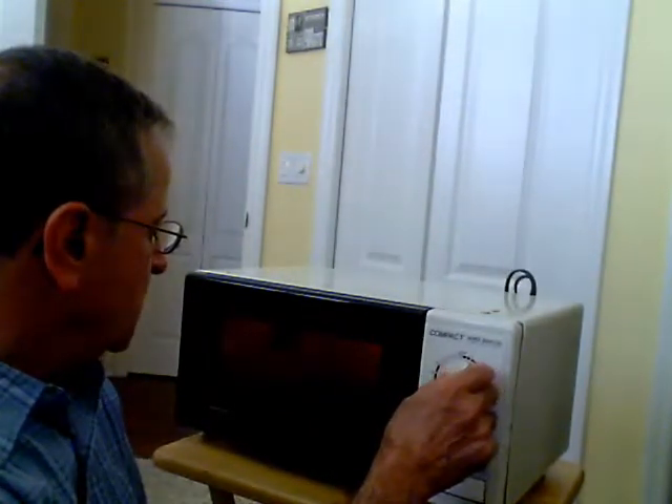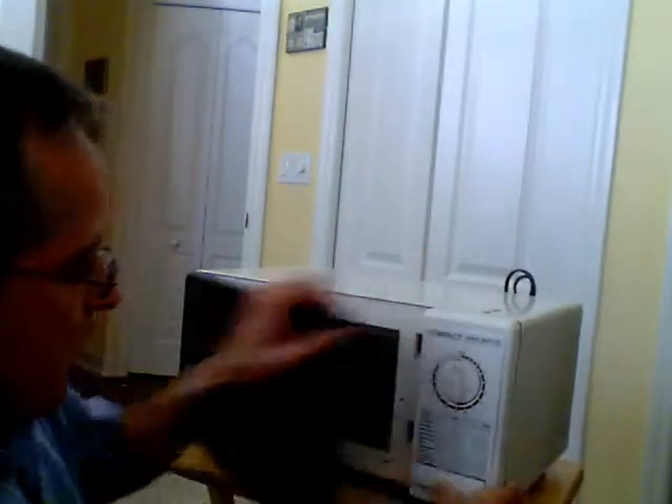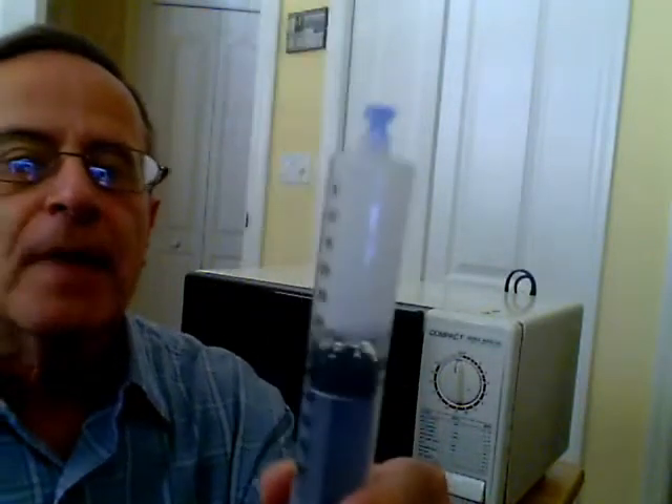It's at about 50, then 60 milliliters — pretty much fully expanded. And now I'm going to quickly take it out.